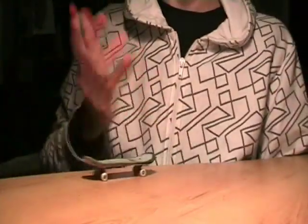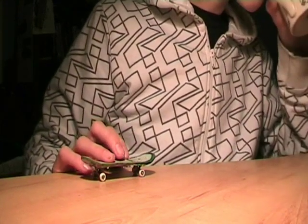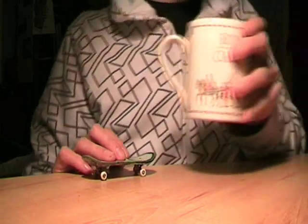Hi, today I'm going to teach you how to do the barrel kickflip. This wasn't requested by anyone — I just felt like doing it because I love the trick and I thought you guys should be able to do it. I've got my cup of tea.